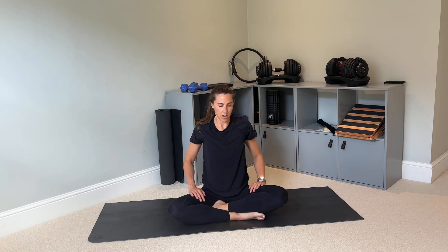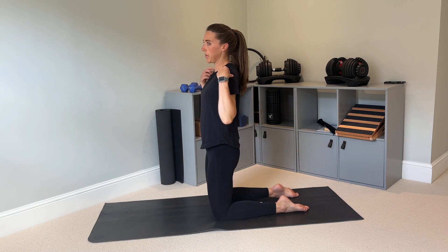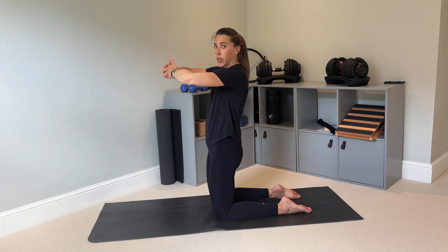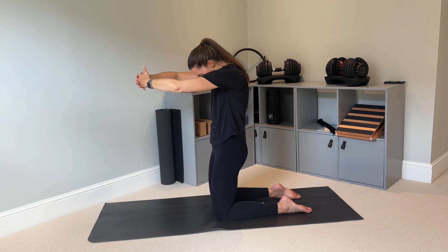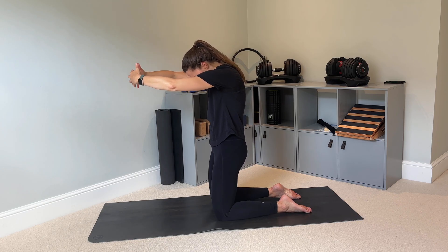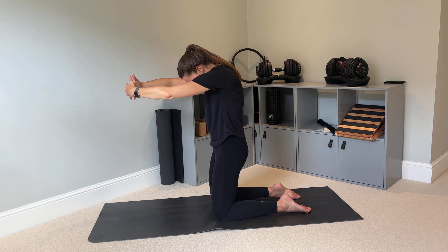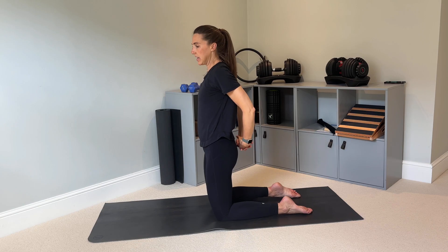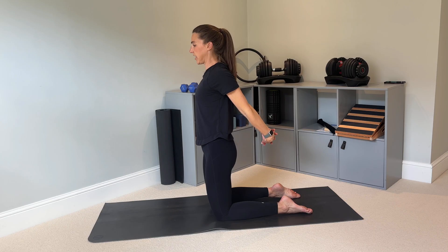Now let's come into a high kneeling position. A lot of the time we feel stiff in our upper back because we're tight through the pecs or between the shoulder blades into the rhomboids. Let's do a nice stretch through the rhomboids: imagine you're hugging a big beach ball, take your chin to your chest, really round through the upper back, pushing your shoulder blades apart. Hold that position, then release. Now stretch out the front: take your hands behind your back, interlace your fingers, squeeze your shoulder blades together, open through the front, lift your arms away, and feel that stretch through the chest.